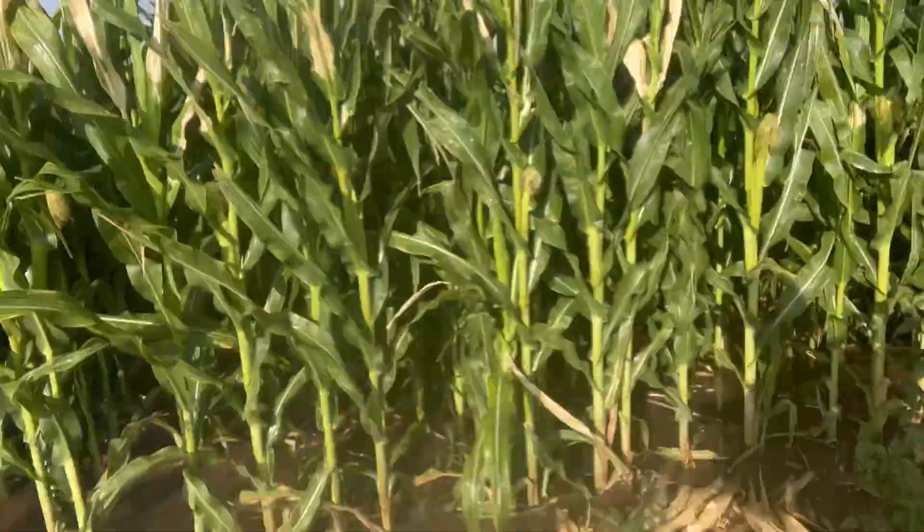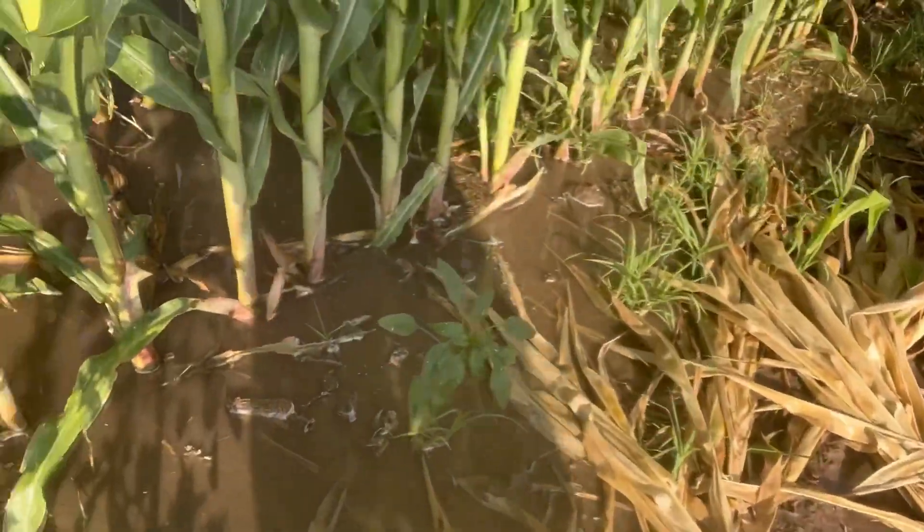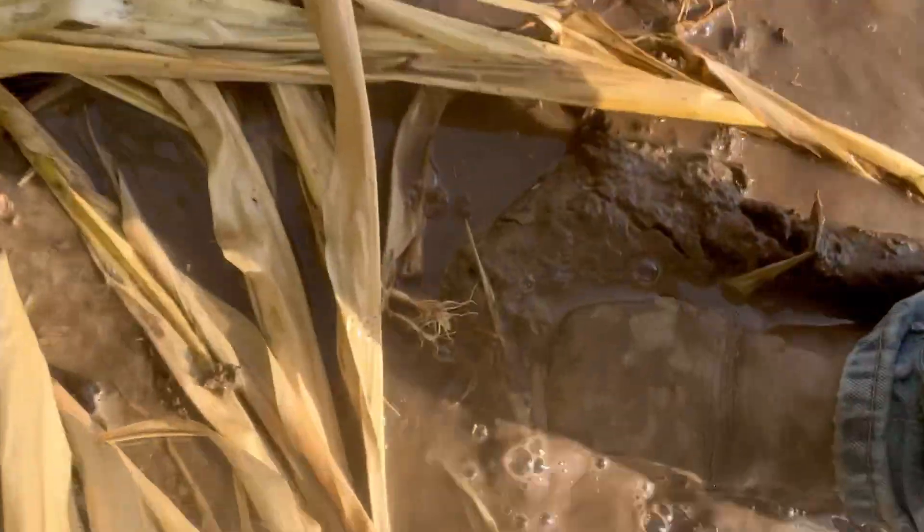Here we are at my neighbor's field, and I don't even have to walk in to show you how it's not filtering. Look at the massive amounts of water still here right behind his pivot. I'm sinking in right there. Right away I can't even hardly put my tripod down because of all the water.